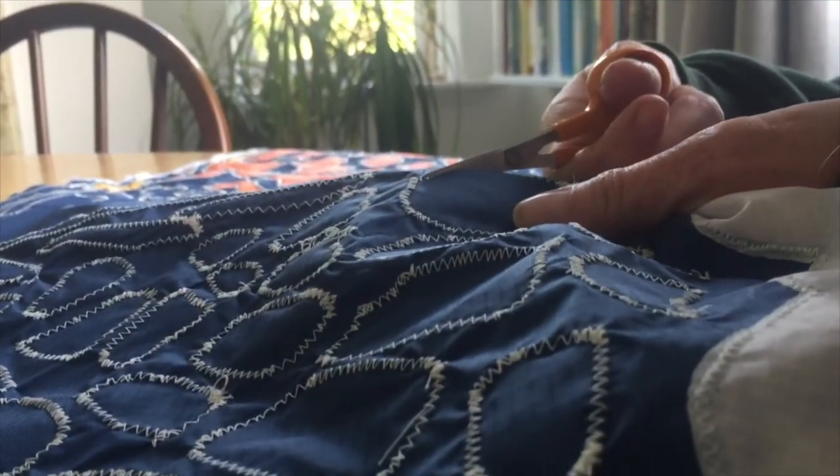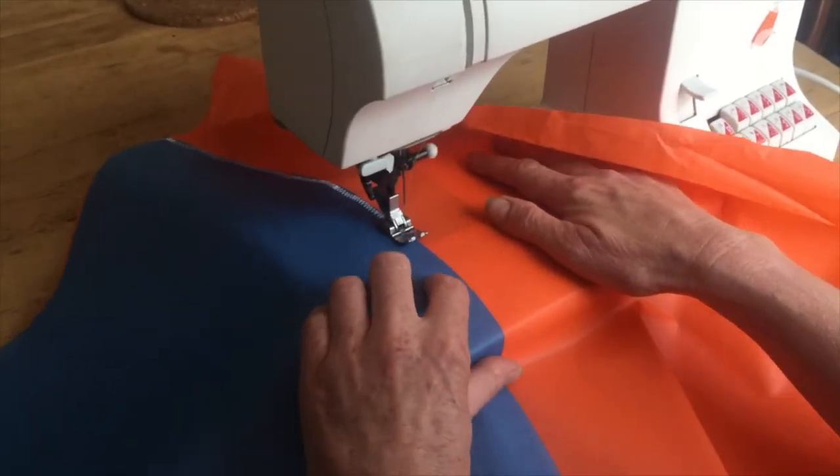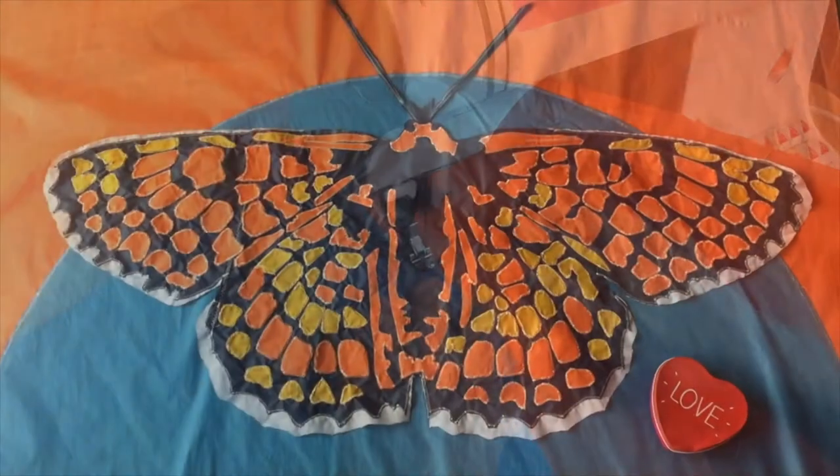Once I had removed the back from the coloured sections the butterfly was finished and looked really lovely with the light coming through. Next I began the background, which was made of offcut spinnaker fabric.